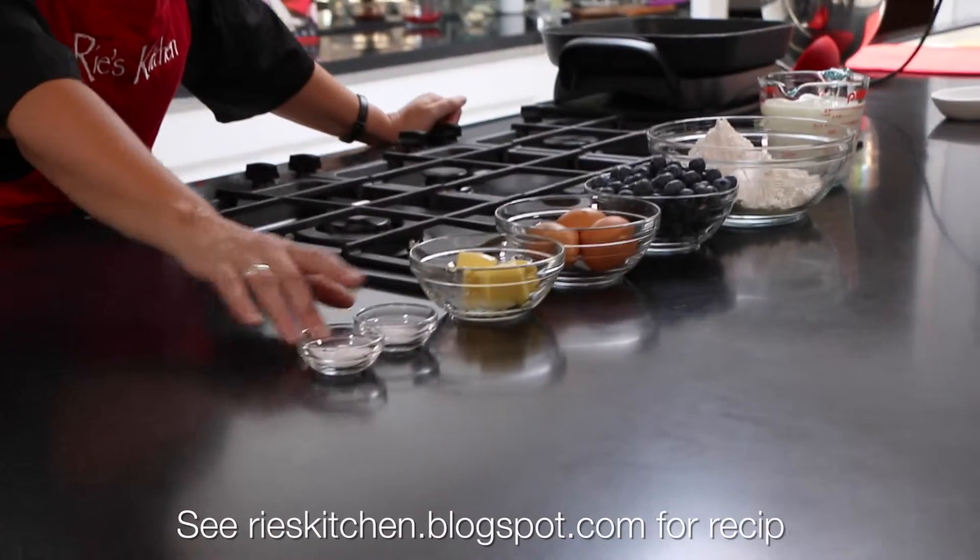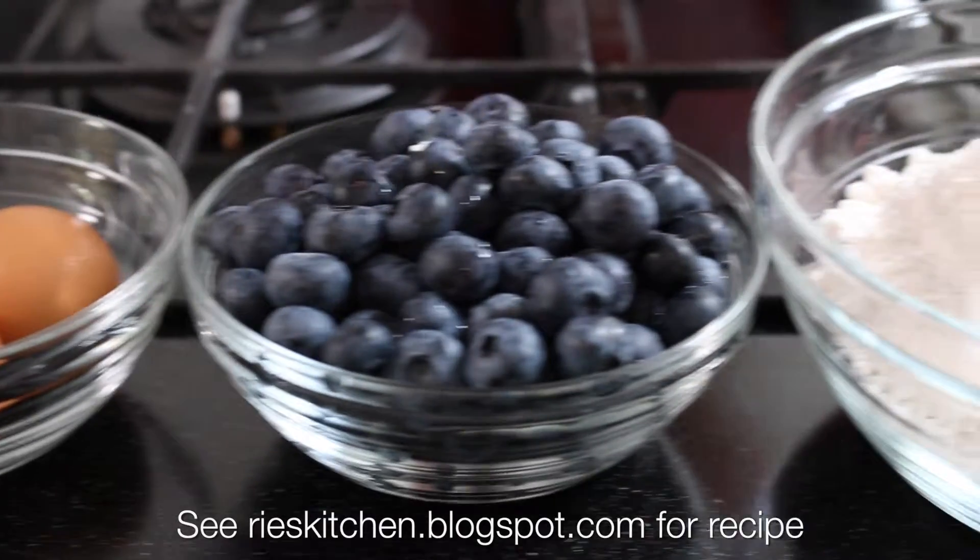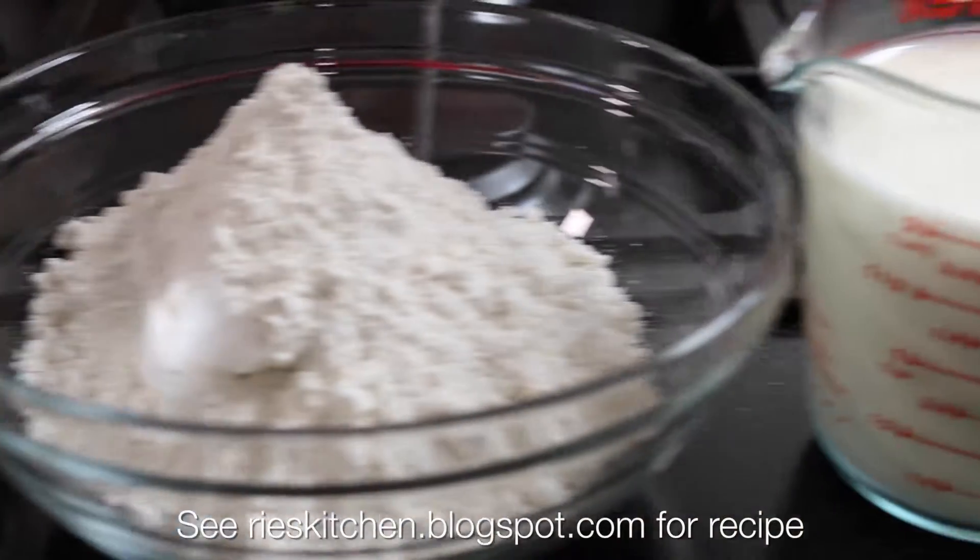We have bicarbonate of soda, salt, butter, eggs, the star ingredient blueberries, plain flour and buttermilk.